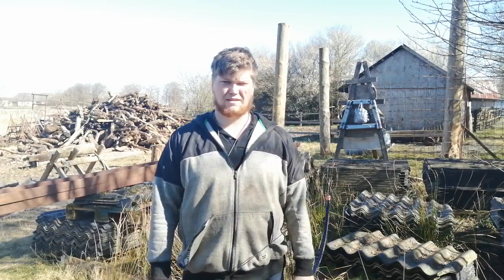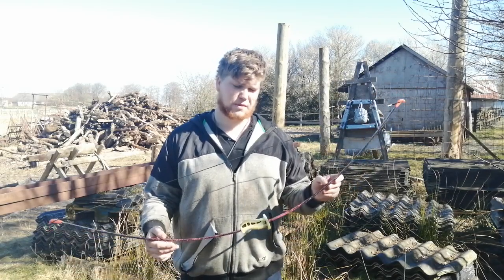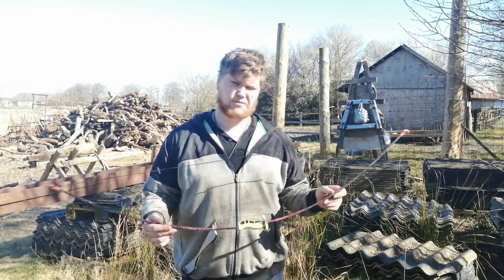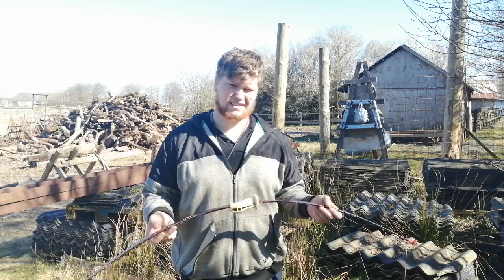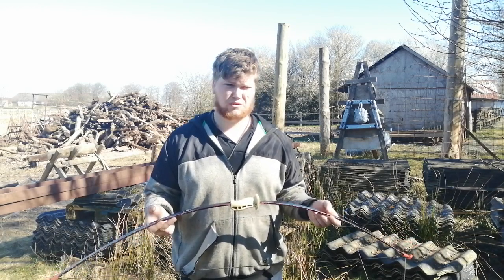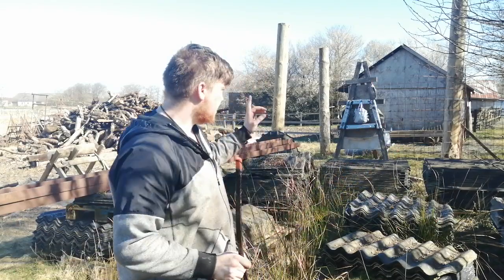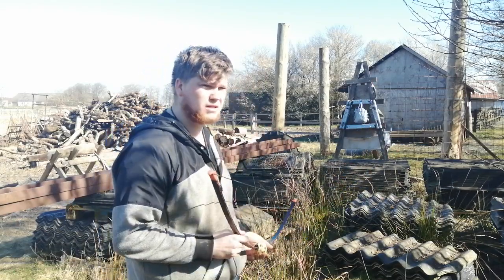Hello and welcome to the channel. In this video I will be shooting this 20 pound bow, which was the first ever bow I got as a kid, somewhere around 13 to 15 years ago. And I will be shooting at the target right down there, around 10 meters away.